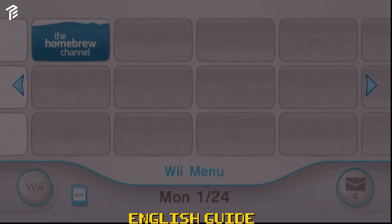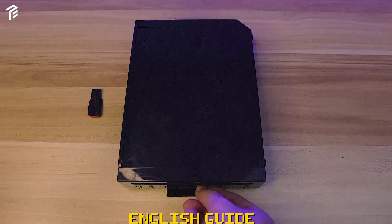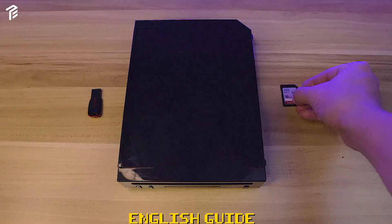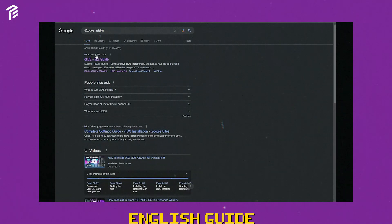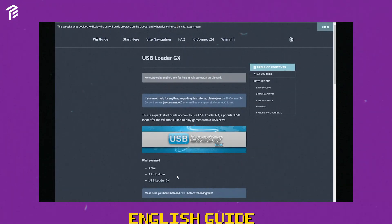If you see any Homebrew Channel icon on the icons, that means the app is successfully installed. Make sure you have your own SD card and USB hard drive. Please take note: it only supports USB 2.0. To start, you have to download D2X and USB Loader GX2. These two apps help you customize your Wii and let you install third-party software like Wii Flow and load games from your USB. The links are all in the description box below for download.